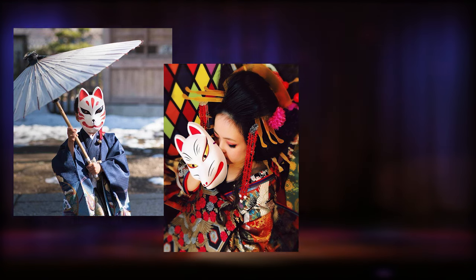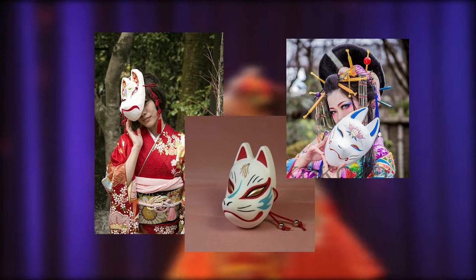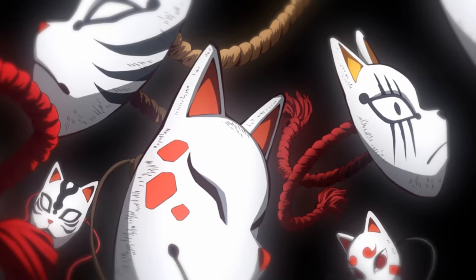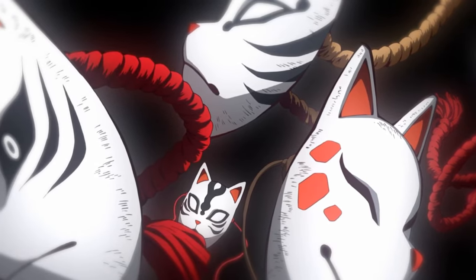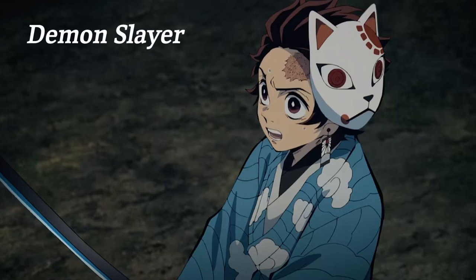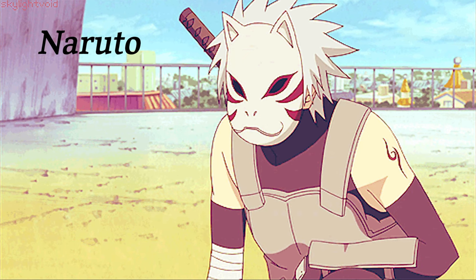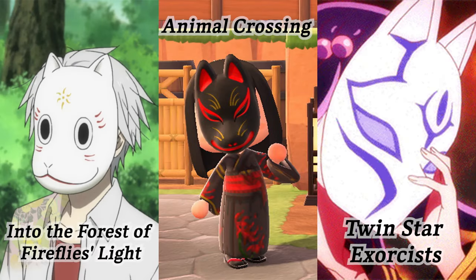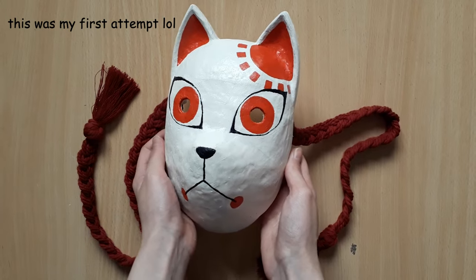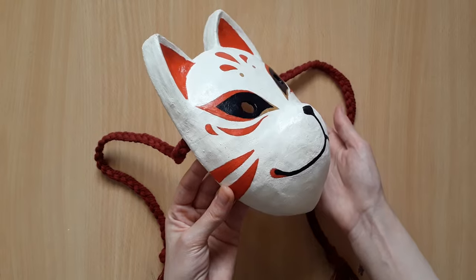The Japanese fox mask or kitsune mask goes all the way back to the 14th century and is often worn at different festivals. You've also probably seen this mask in many anime and video games such as Demon Slayer, Genshin Impact, Naruto and many many more. You can follow along and make one for your cosplay or just to hang it on your wall and enjoy its beauty.